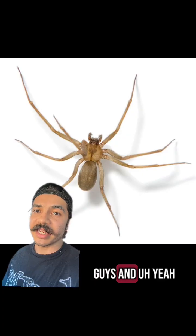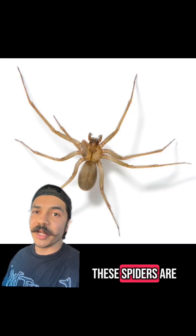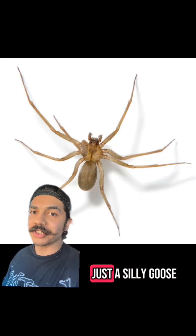I hope this helps you guys. Stick around and we'll see if these spiders are brown recluses or just a silly goose.